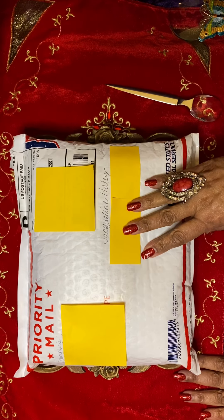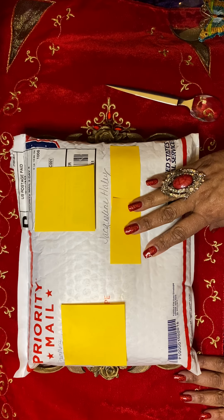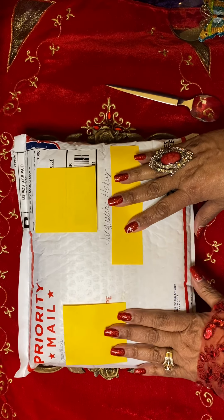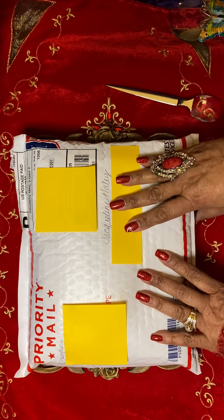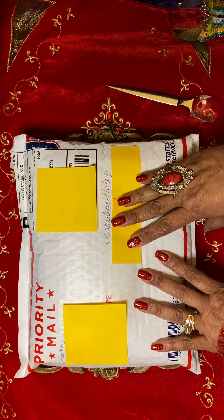Hello, Jacqueline Haley here. I'm coming to you this evening to share a purchase from the lovely Dawn Marie, who is Uniquely Yours by Dawn Marie. Dawn has a Facebook shop — it is Uniquely Yours by Dawn Marie.